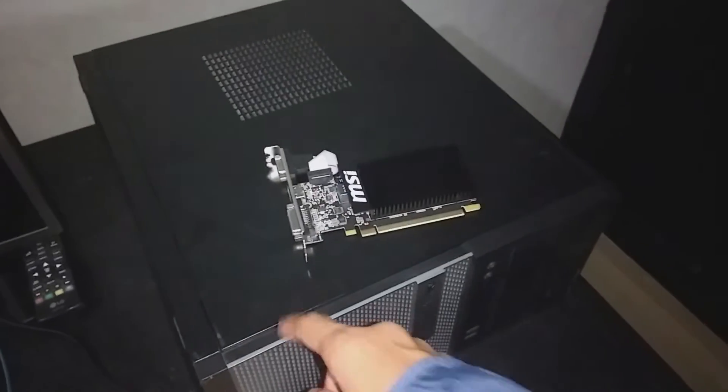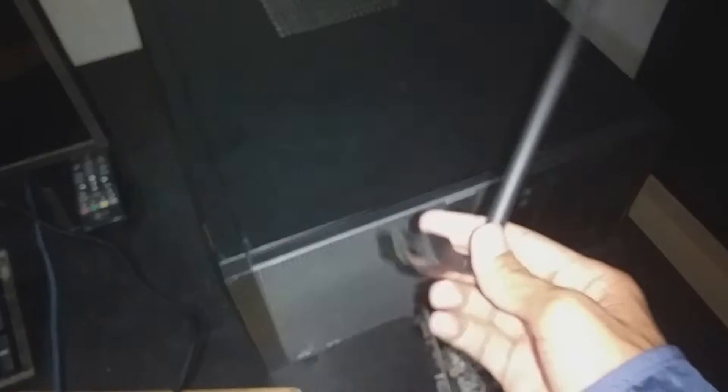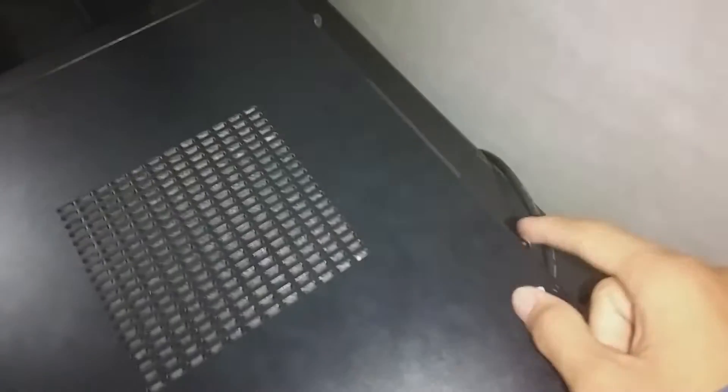This is a Wi-Fi adapter I bought for about seven dollars. It does the job, not that well, but it does the job. If you have an ethernet cable, just use it. There are these screws right here that I have to remove, and I already did.